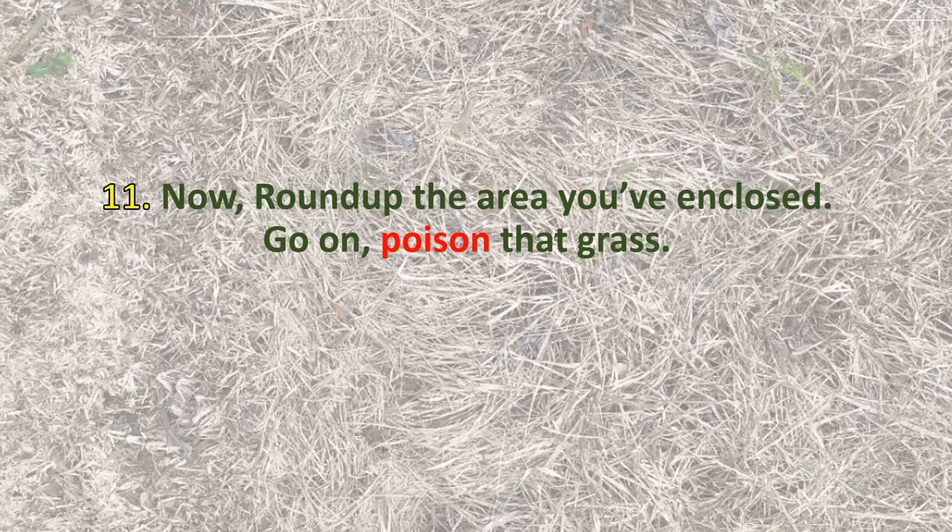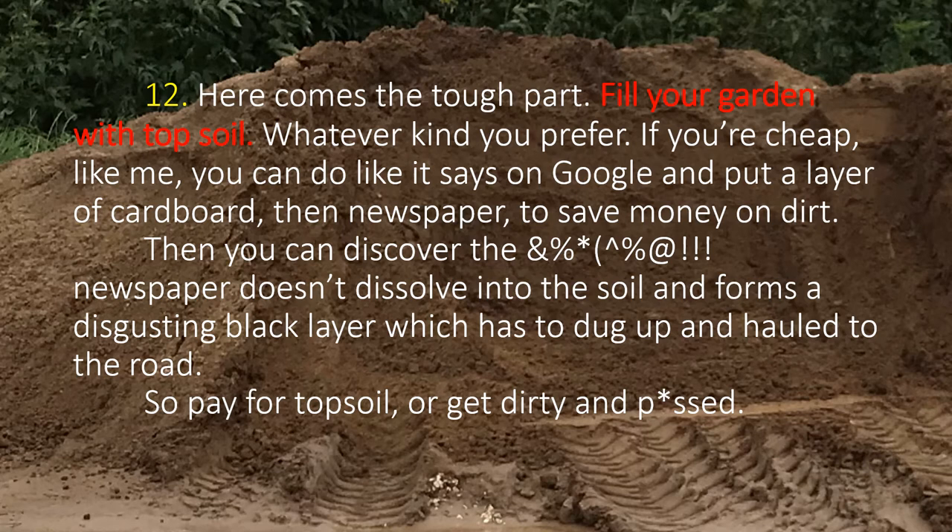This next step is a great time to draft anyone you know who needs a good back-breaking bit of work. Step 12, you are going to fill your garden with topsoil — whatever kind you prefer. If you're cheap like me, you can do like it says on Google and put a layer of cardboard then newspaper to save money on your dirt. Then you can find out that the newspaper doesn't dissolve into the soil and it forms a disgusting black layer that has to be dug up and hauled off to the road. So you can pay for your topsoil or get dirty and ticked off. This particular garden used about three cubic yards of topsoil, and remember it's going to shrink down once it gets watered.